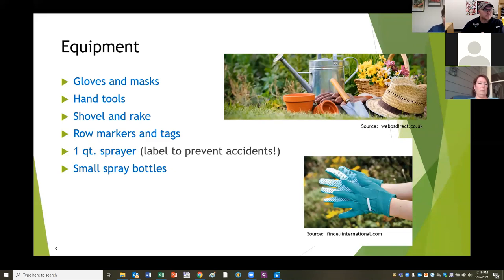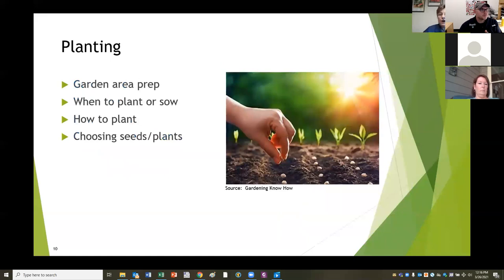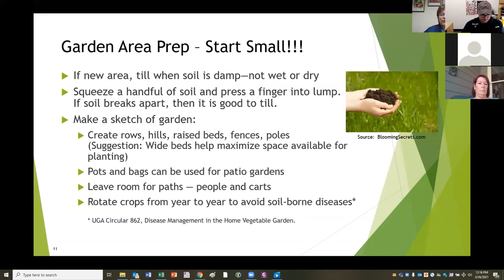So now you've found the perfect space for your garden - you have the right amount of sun, it's close to the house, and you've tilled it up and added your fertilizer or lime and sulfur depending on what your soil test advised. Garden preparation: if it's a new area and you're going to till it, don't till when it's wet - not right after it rains, you'll make a terrible mess. Don't do it when it's too dry and windy either. Squeeze a handful of soil and press a finger into the lump - if it breaks apart, it's probably okay to till.